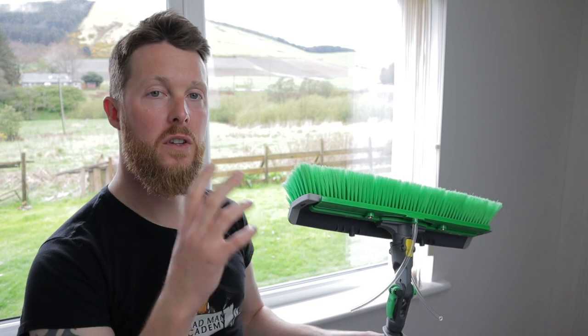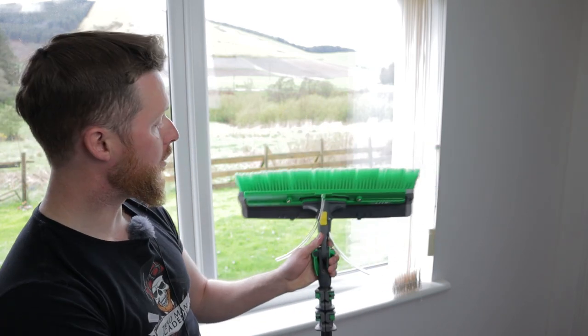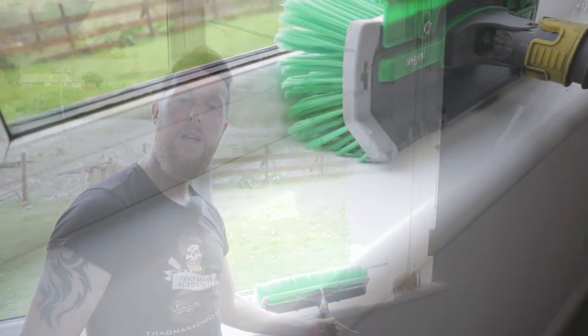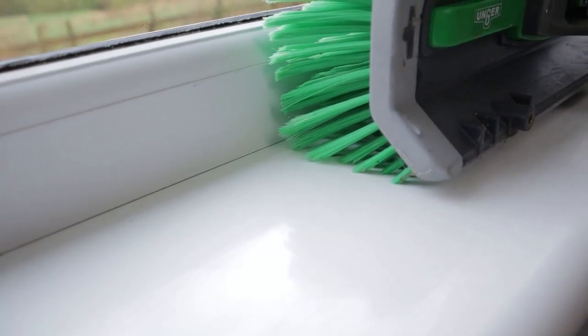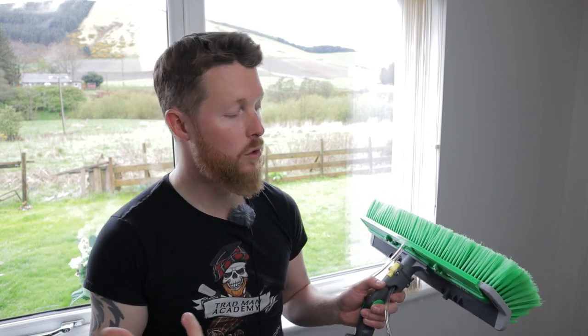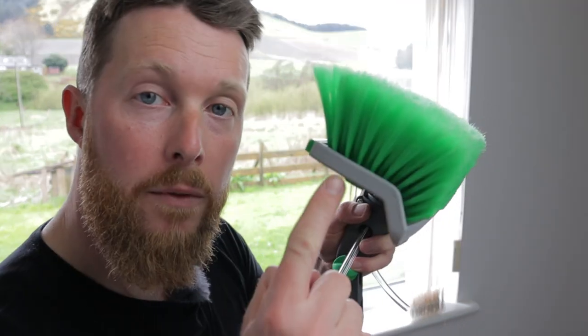One of my favourite features is that when you're scrubbing down the bottom of the window, it will actually scrub the sill for you as well. Due to the angle of the bristles at the bottom, when you're scrubbing the bottom of the frame it also scrubs the sill at the same time. That saves you having to change the angle of your brush — which can be time consuming — to get those bristles onto the window sill. The bristles themselves are fairly long: five centimetres for the long ones, and around two centimetres for the shorter ones at the bottom.